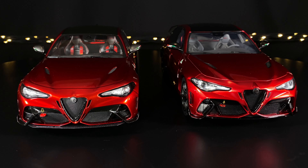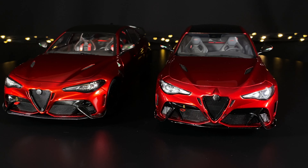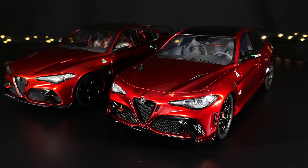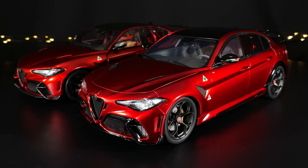Both have printing on the splitter at the front indicating it's for racetrack use only, and both did a very good job of the grille and the intakes below. The Otto does have some silver mesh underneath the tail light toward the outside, which is a little different from the Solido.